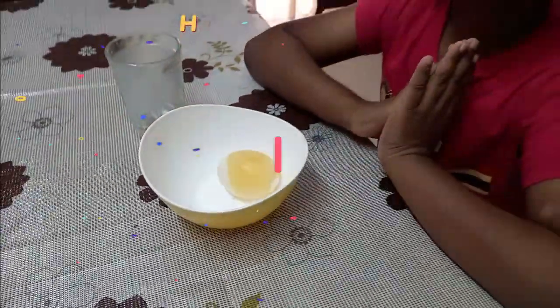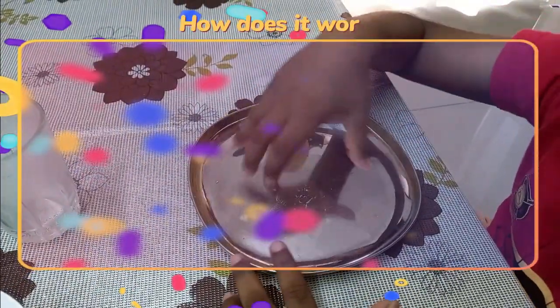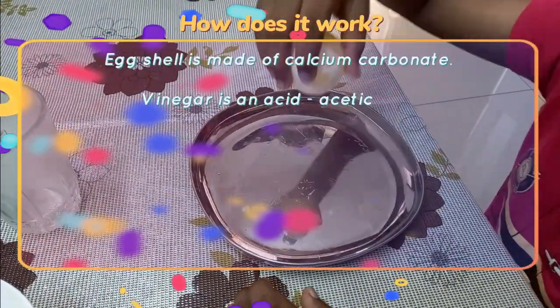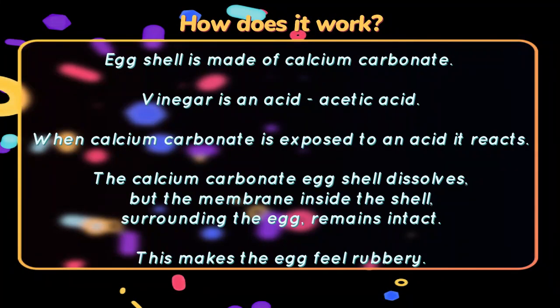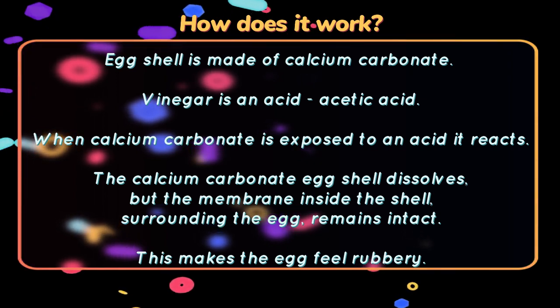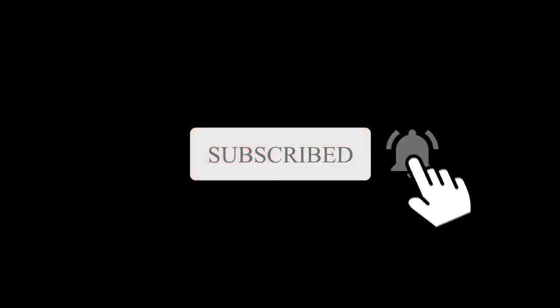Thank you. If you like this video, give us a thumbs up and comment and subscribe to my channel. Thank you.